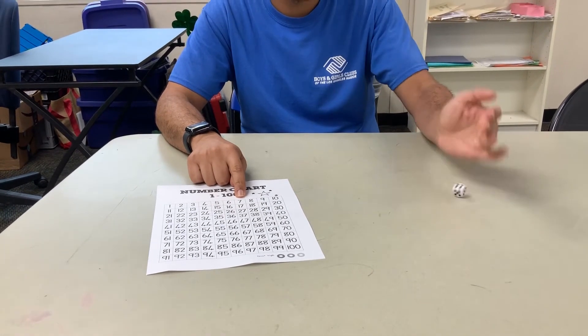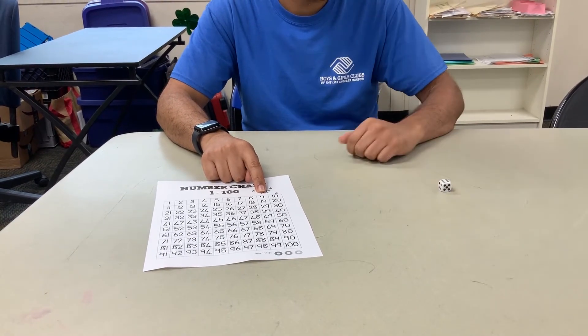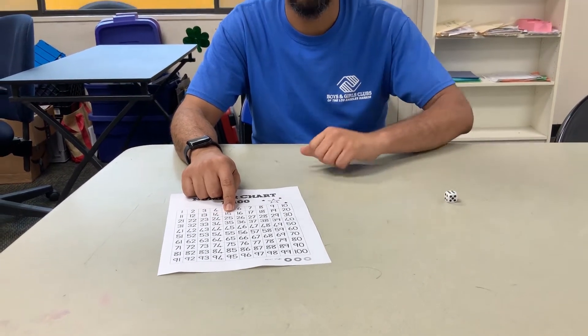So now we're at seven. Add two, so we're at nine — seven plus two is nine. Then six, so nine plus six is fifteen, so we go right there. You keep on going all the way until you reach 100.